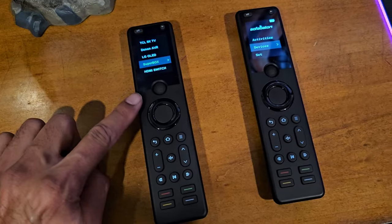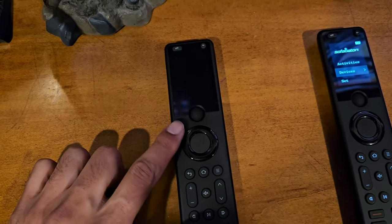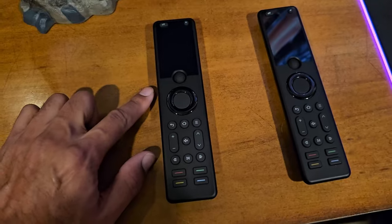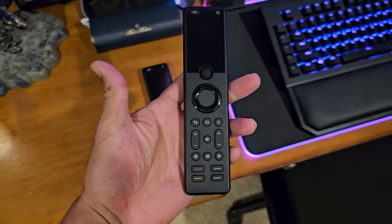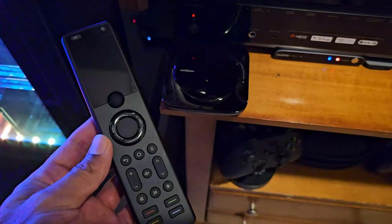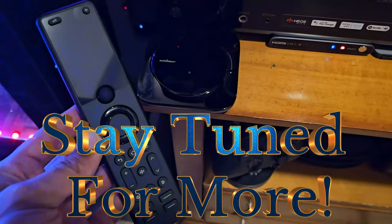I would highly recommend the X1S version over the original X1. Even though the X1 might be cheaper, the better screen display, the automatic raise-to-wake, and the much-improved synchronization with the hub make the X1S worth it. I give this one a huge thumbs up. I'm definitely going to use this a lot more now — no more extra remotes lying around, just this bad boy and the hub. Link in the description below — definitely check it out, there's a discount as well. Enjoy your Sofabaton X1S. Thanks for watching — like, subscribe, share, and see you in the next one. Home theater rules!